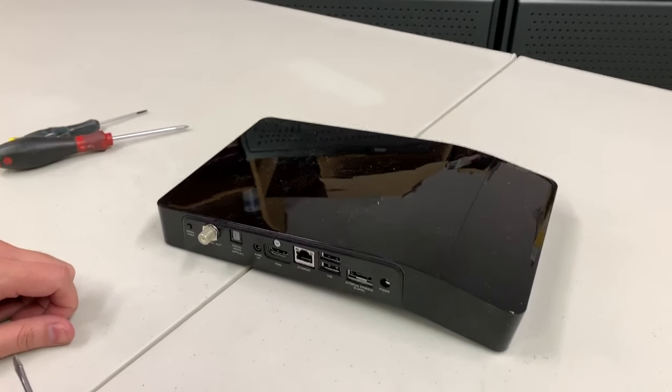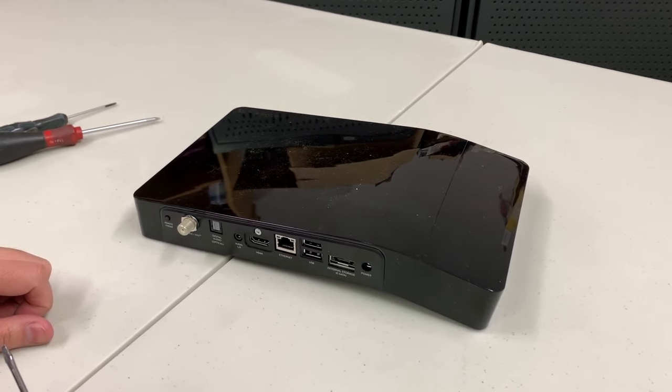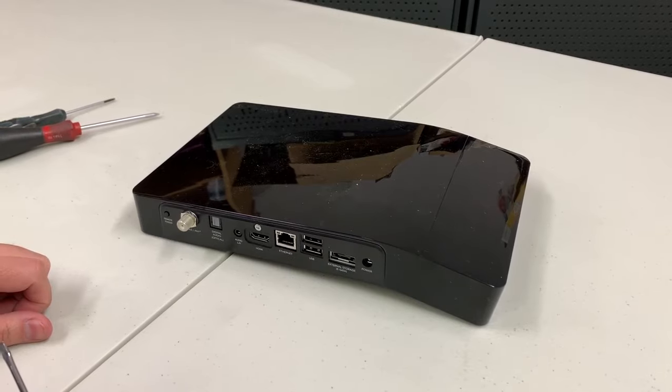This video demonstrates how to open a TiVo Bolt. You need to open the lid of the TiVo Bolt to replace the fan or the hard drive.